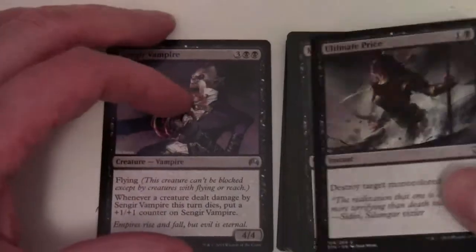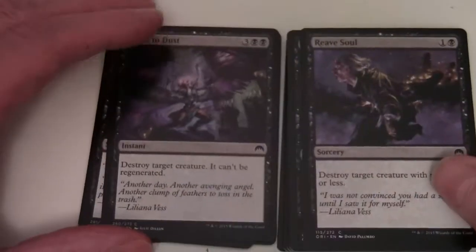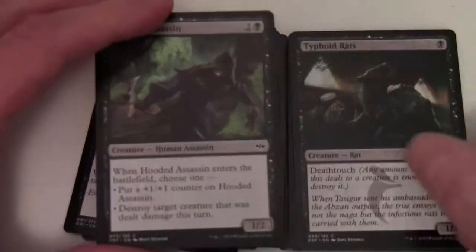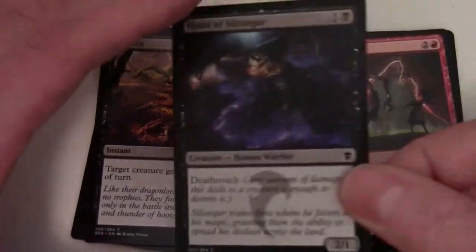Black staples: Sanguine Mage Vampire, Ultimate Price, Mind Rot, Flesh to Dust, Reave Soul, Dead Bridge Shaman, Debilitating Injury, Hooded Assassin, Typhoid Rats, Flatten, and Hand of Silumgar.